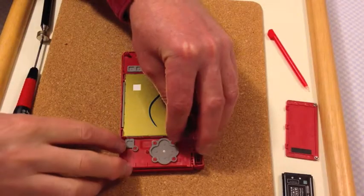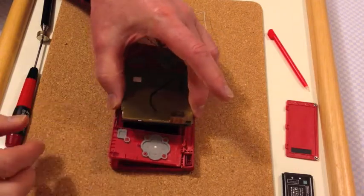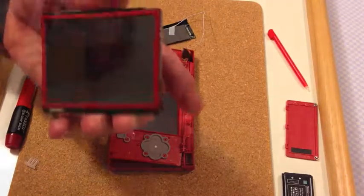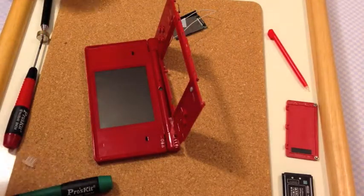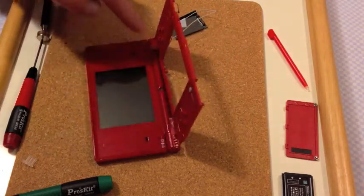I'm going to gently lift up the bottom screen and put it to one side. Unfortunately, it doesn't look as if I can stop there because the actual hinge part is in the top screen and not the bottom screen as I'd hoped.